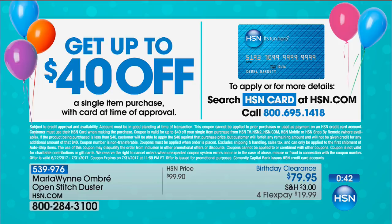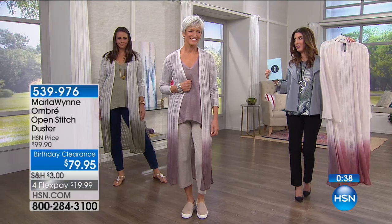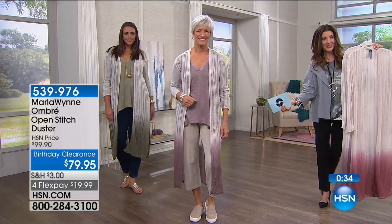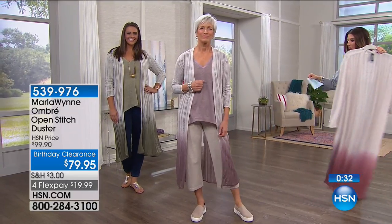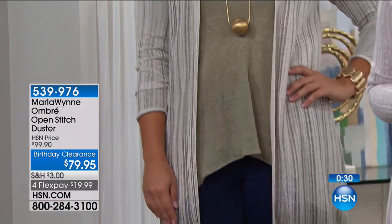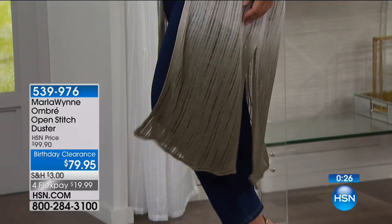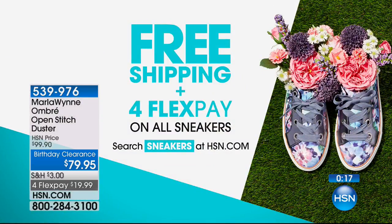You can treat yourself to that HSN credit card for the very first time today — this is for all new applicants. Apply today, buy today, buy one item and you'll get $40 off. That's the first time we've ever done that extreme value. And it's our birthday — $40 for the 40 years we're celebrating here at HSN. That's the dusty purple on Jan, and then you're going to see the dusty moss over there on the right-hand side, with graphite and rose as well.